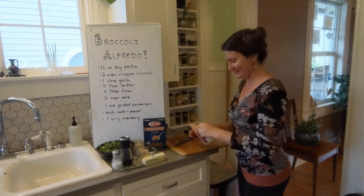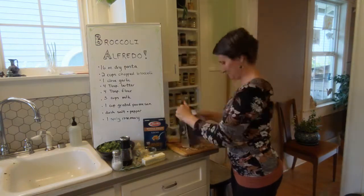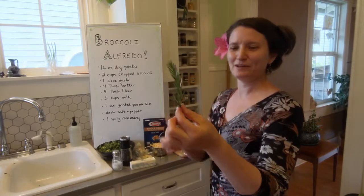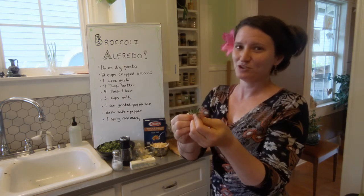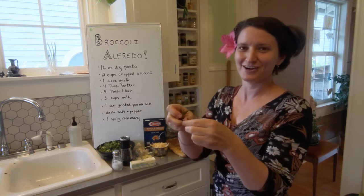And now we're going to grate our cheese. Now I'm going to take my rosemary, take off the leaves, chop that up, and put them in a little bowl to the side. If you have dried rosemary, you don't have to worry about this part — you're just going to take a pinch straight from the dried rosemary jar in your house.